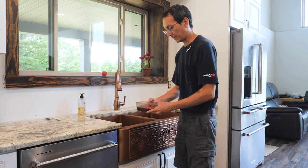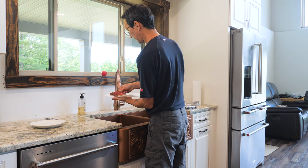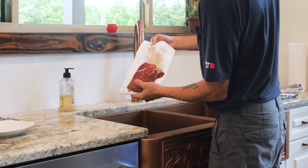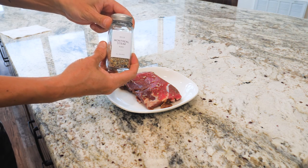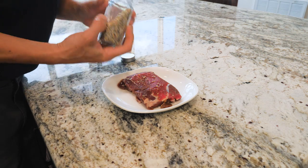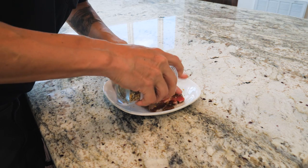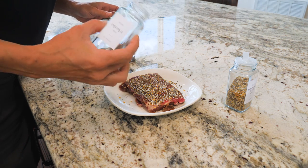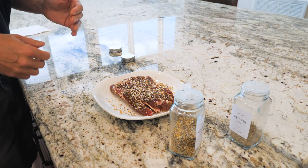I'm going to take our steak out of the marinade and pat it dry. You don't want to rinse it — get all the goodies off of it — so we just pat it dry. You can see how the marinade changed the color a little bit, soaks in real nice. I use Montreal steak seasoning on pretty much all of my steaks. Give it a good coating and kind of mash it in there — it's a good dry rub type of deal. And then some pepper. Gives it a nice crust.